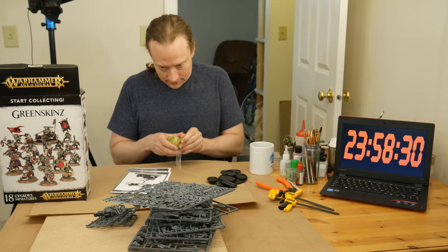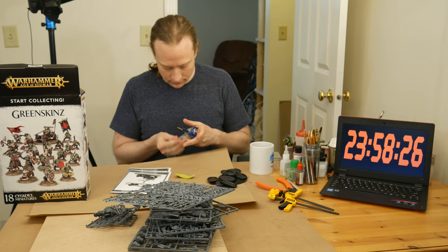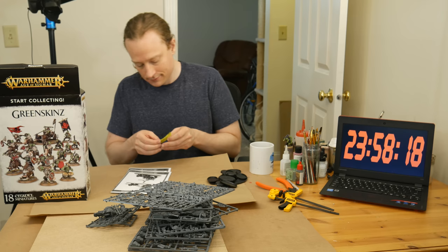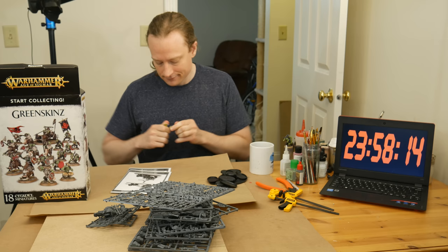What we've got here is an old green skin start collecting box. I picked this up last year when it was looking like it might go out of production, and indeed it did. This box and the four units in here are out of print now, but they still have rules, and they're gonna look great when they're painted. I've got a chariot, 10 lads, a boss on a boar, a boss on foot, and five boar boys.